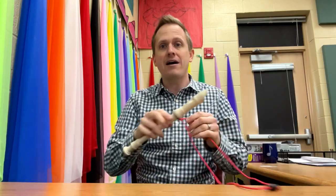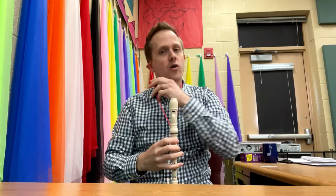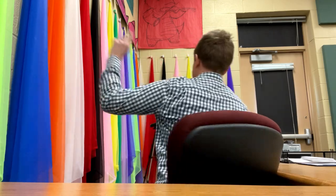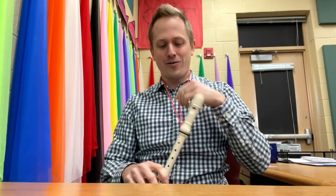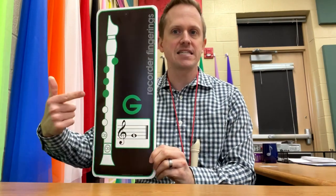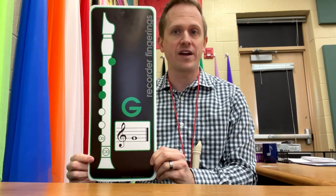Now, first thing we want to talk about is how to hold the recorder. It's kind of standard practice for your left hand to be on top — that's this one, the one on this side, because I know it changes when I'm facing you. So with your left hand on top, today we'll use the note G. This is the one we'll kind of start with here.